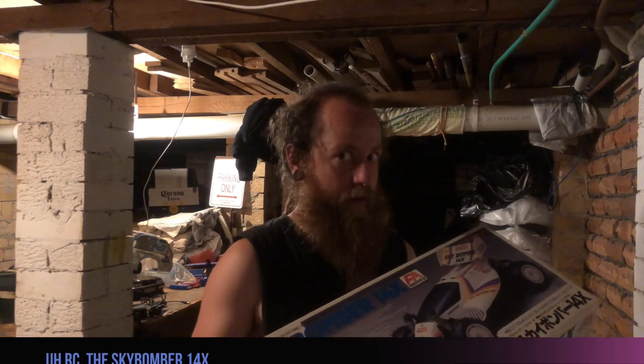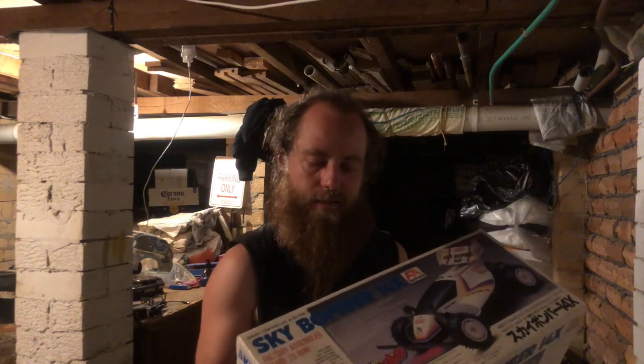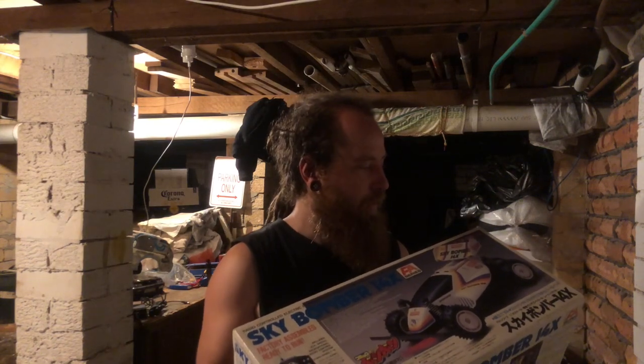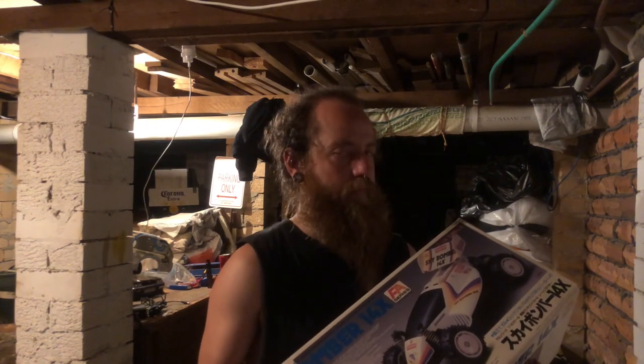G'day guys, it's Grote from UHRC here and today in this very first episode we're going to be checking out this 1988 1:14 scale ready-to-run Kyushu Skybomber. There's not a lot of information out there about these from my research — I couldn't find a lot and there's not many people who know much about them. All I know is that it seemed to be the competitor for Tamiya's Tamtex, same sort of setup: 9 volt battery, looks like eight double A's, even a factory option rechargeable for the car itself. I saw this in Yahoo Japan auctions and it was a real good price.